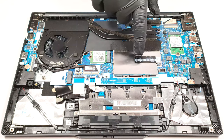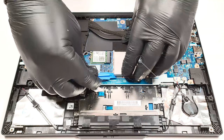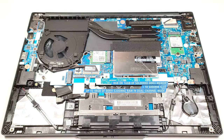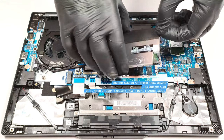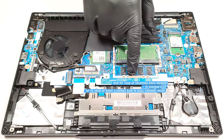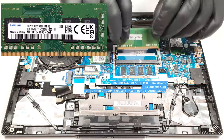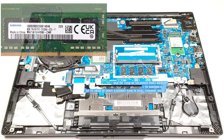The memory section is protected by a metal shroud. The device comes with 8 or 16 gigabytes of soldered DDR4 memory. Luckily, there is a SODIMM slot that can handle up to 32 gigabytes of RAM. The maximum possible capacity is 48 gigabytes of DDR4 3200 megahertz RAM in dual-channel mode, which seems future-proof.